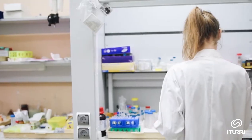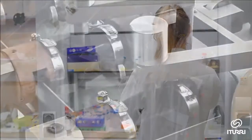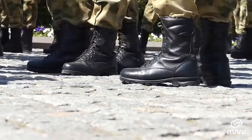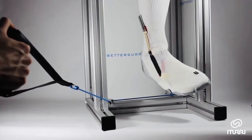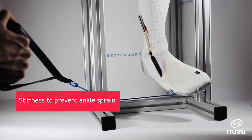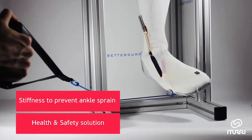Ituri is developing an innovative system that prevents ankle sprain without restricting the movement of the foot. Our solution increases the boot's rigidity when a twisting action is detected. This way, prevention is the key to avoiding a potentially incapacitating injury.